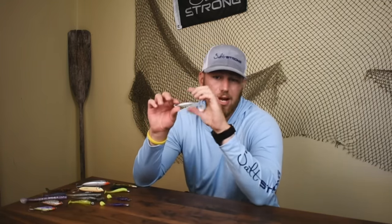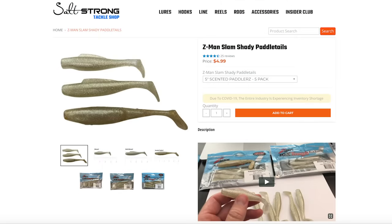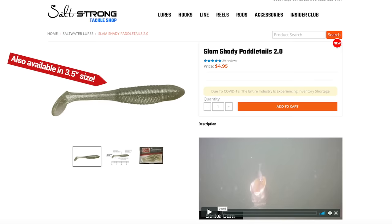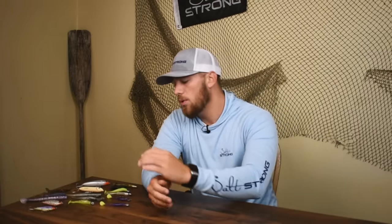Make sure you're using a loop knot with pretty much any kind of swim bait you're using, because it's going to give it a lot more action even when it's falling during a stop-and-go or twitch-twitch-pause retrieve. And there you go — all three of the mistakes we talked about today are eliminated by using a simple lure like a paddle tail. I recommend you guys pick some of these up, especially in a color that's going to work under a wide variety of scenarios. It's hard to beat the Slam Shady, and if you want some different size options, we do have it in the five-inch option from Z-Man in our Salt Strong shop — I'll link that below.